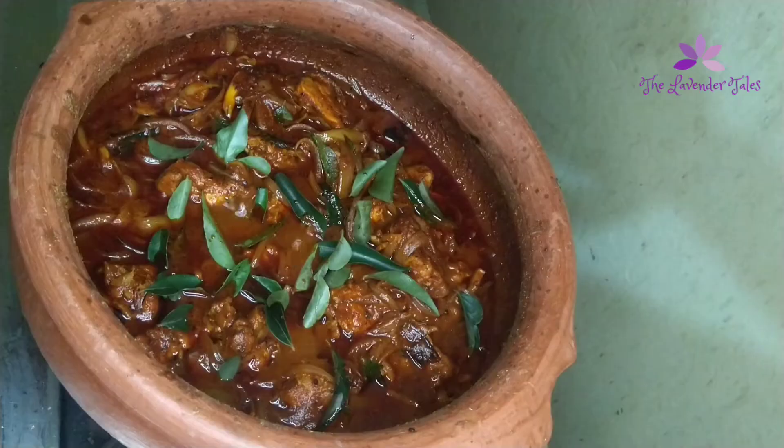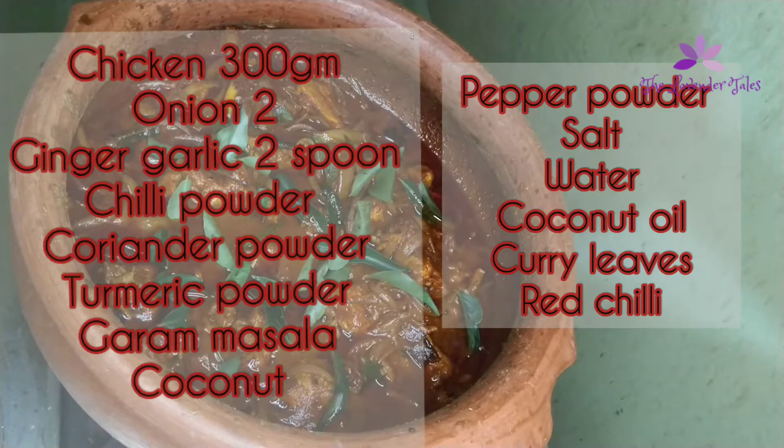We're preparing our chicken curry. The recipe is Kerala chicken curry. This is a good recipe, and let's go and see how we make it.